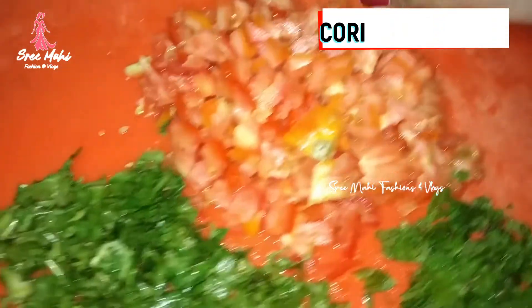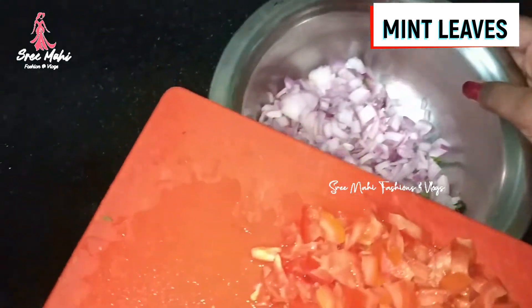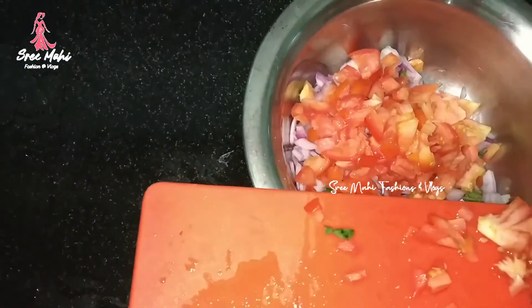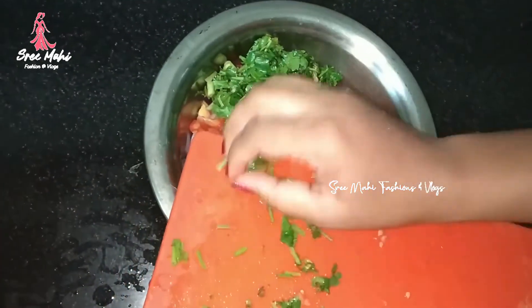We also use kothamira. We use a bowl. We use one by one. First, we use tomatoes, pothamira, kothamira.